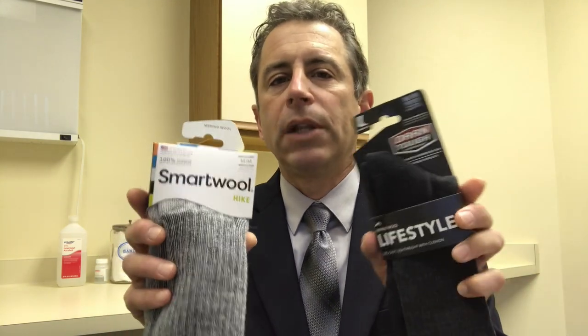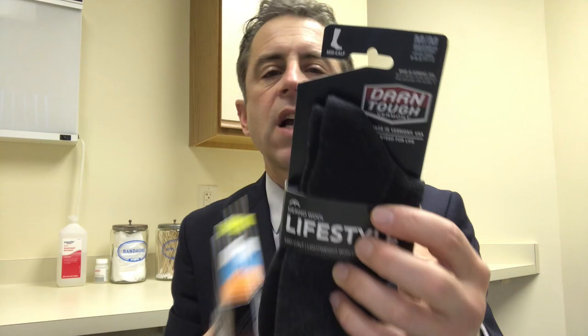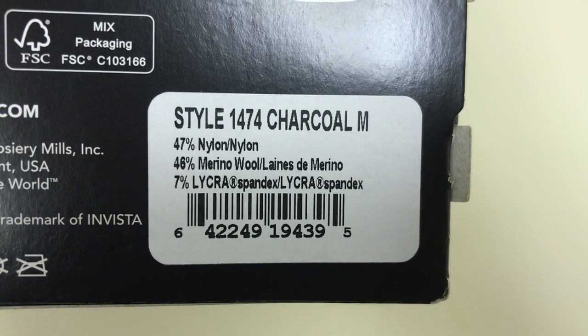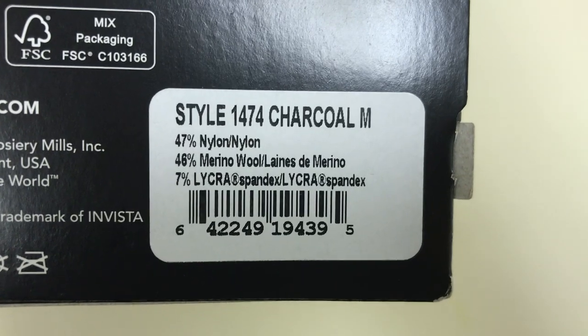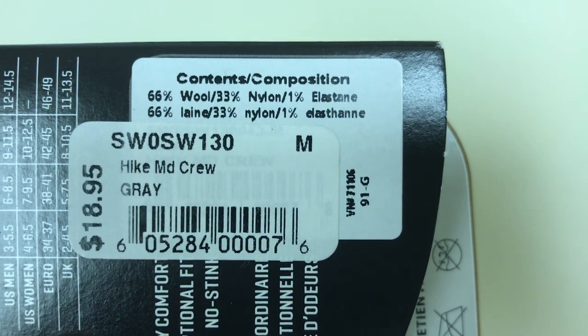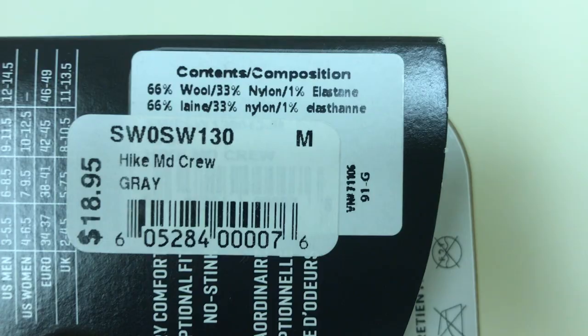These socks are blends, so they're not 100% Merino wool. The Darn Tough sock I have here is 47% nylon, 46% Merino wool, and 7% Lycra. Whereas the Smartwool sock I have is 66% wool, 33% nylon, and 1% elastane. Both are made in the United States — Smartwool I think is in Colorado and Darn Tough is in Vermont.